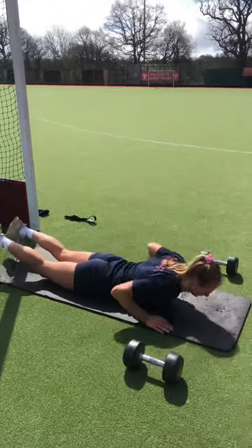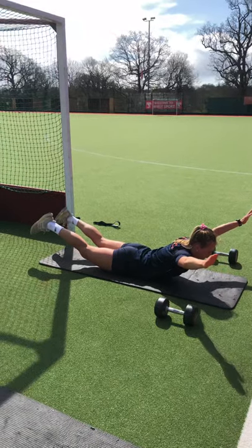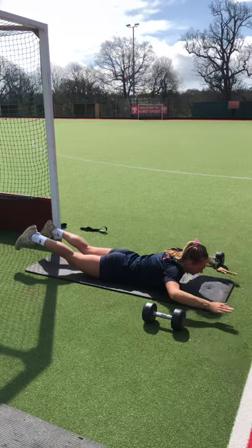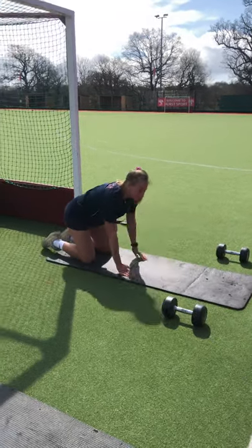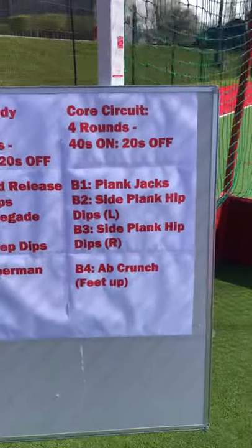Our final upper body exercise is the Superman hold. Lift your legs and arms off the ground, squeeze those shoulder blades together, and hold that Superman position for the 40-second period. You move from one exercise to the next and do four rounds in total. That's our upper body circuit.